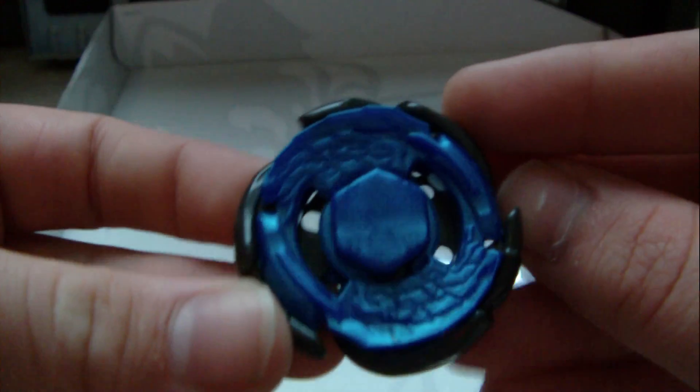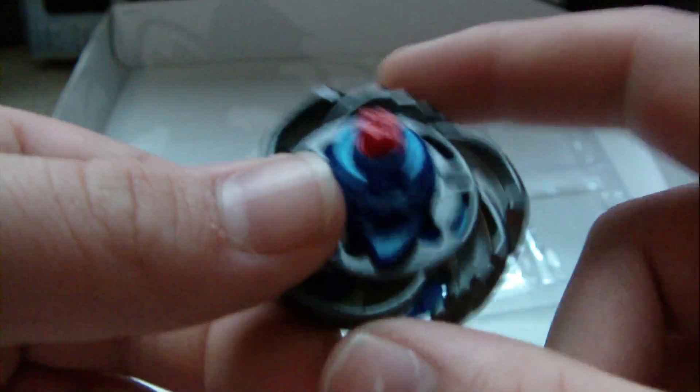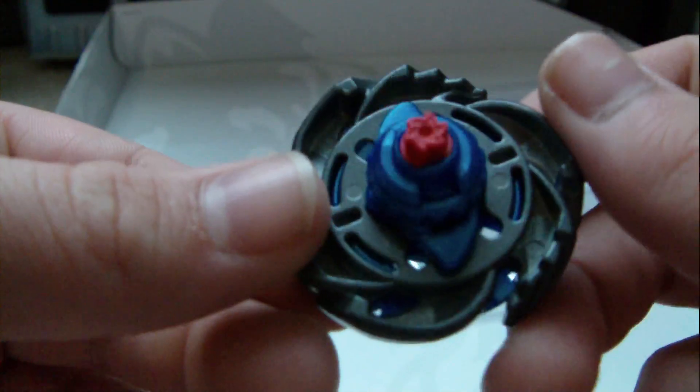Here is Galaxy Pegasus — W105 R2F — with the gray, well, black metallic wheel. It's not all black but it's gray metallic, that's what I'm trying to get at. No tattoo face, sadly.